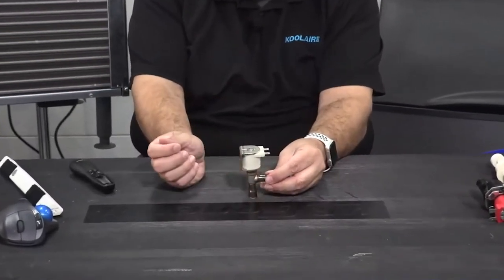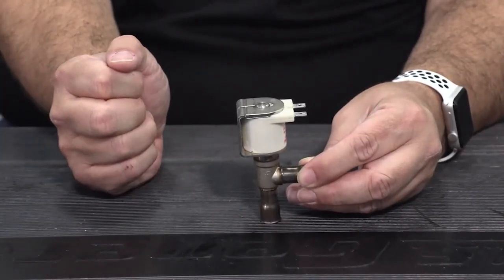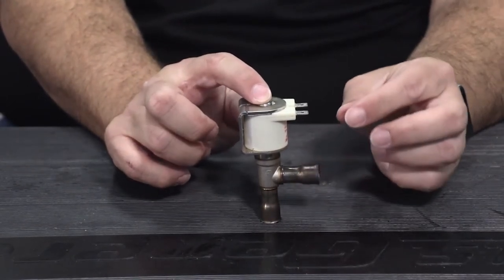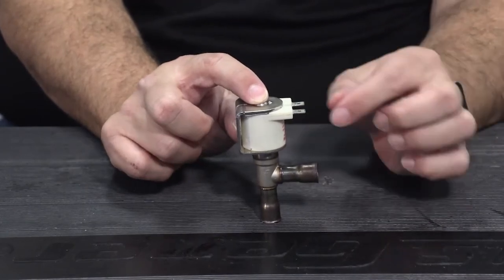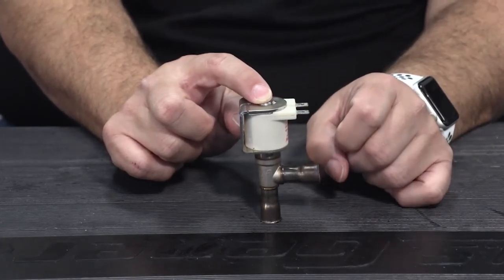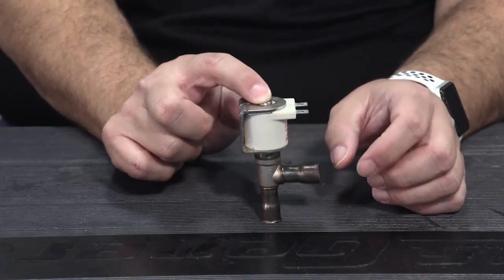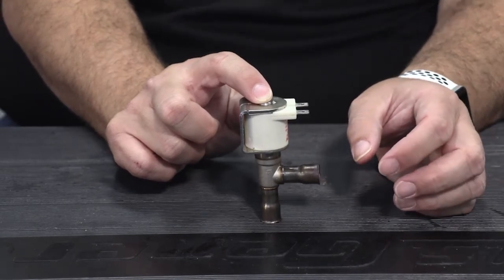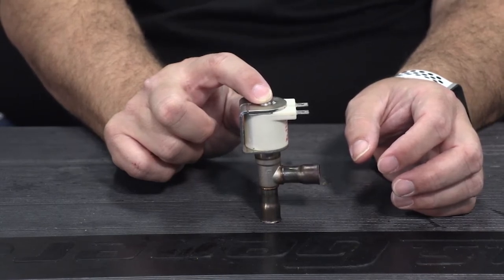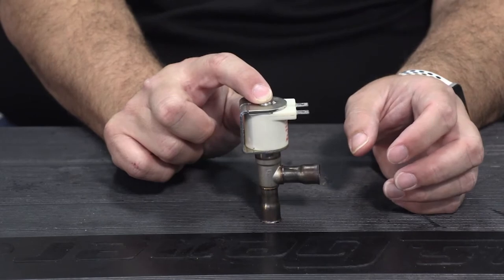Hot gas solenoid valves can be right-angled or straight-through. Hot gas solenoid valves are powered to open on our ice machines — typically in the refrigeration industry they're always powered to open. There was one weird job where they were powered to close on a warehouse refrigeration system, and that took a while to work out, but 99% of the time hot gas valves are powered to open.